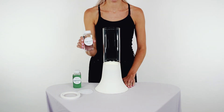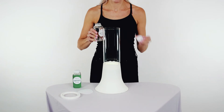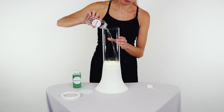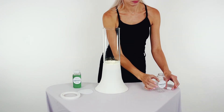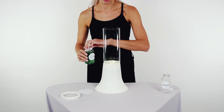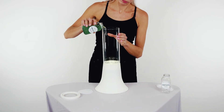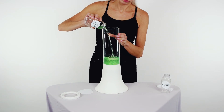Then take your nutrients, which is in the clear bottle, and add it into the glass base. Next, add the algae, which is in the green bottle. The algae is safe and non-toxic, and when you add it into the base, you should see bubbles start to form.